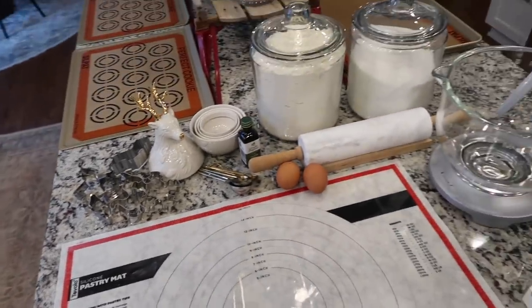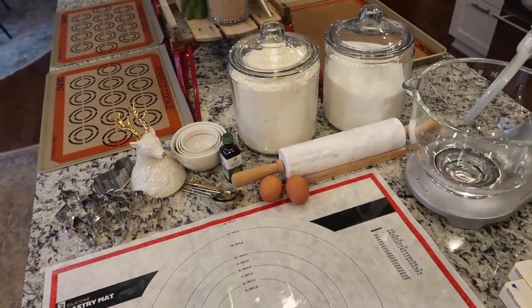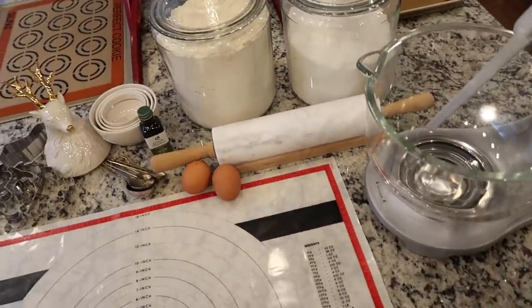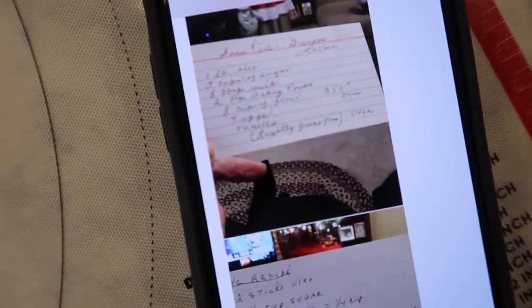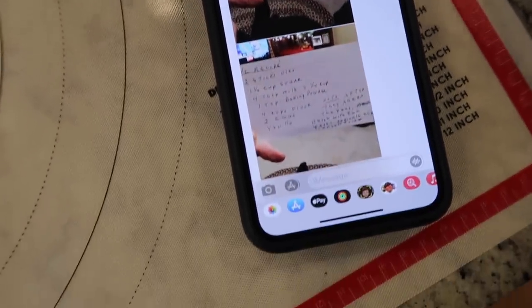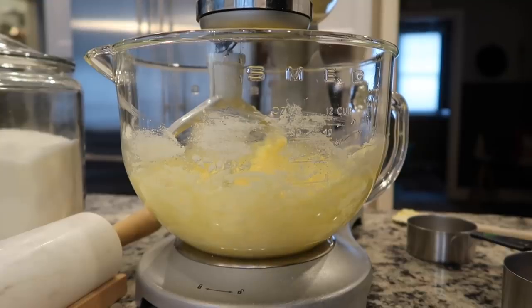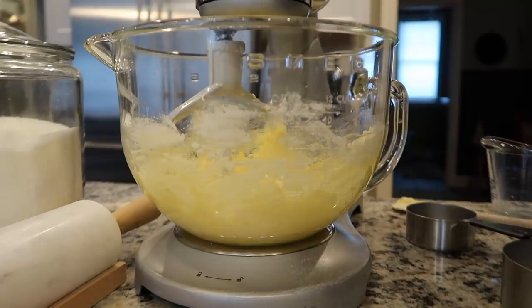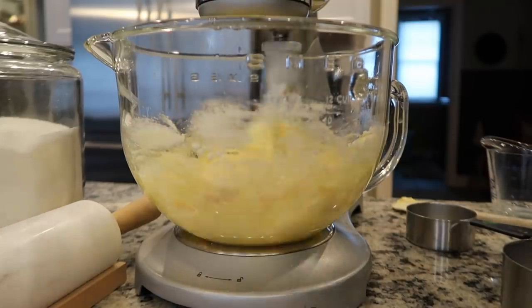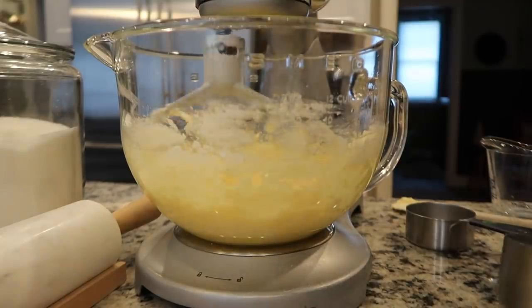I truly believe in making things really aesthetically pleasing, so I set everything up beautifully before I got started — one for a photo, but truly for me, I really like to see nice things out. It makes the experience a little bit better. We are making my grandmother's sand tarts. I thought I had the recipe, but I didn't, so my mom was nice enough to send me my grandmother's original recipe. We're only going to make a half recipe: two sticks of oleo and one and a half cups of sugar. I'm also adding two eggs, a quarter cup of milk, vanilla, one teaspoon of baking powder, and four cups of flour.